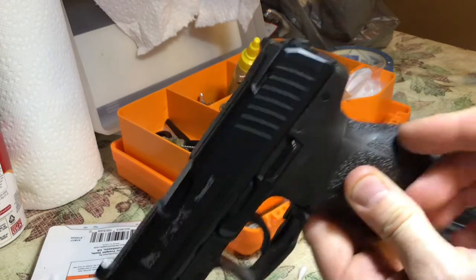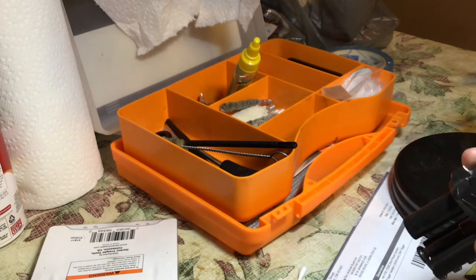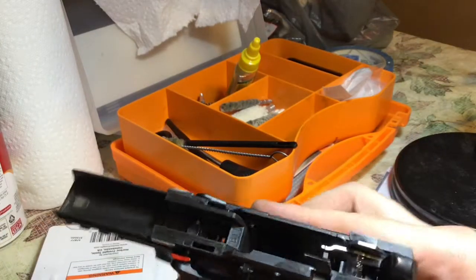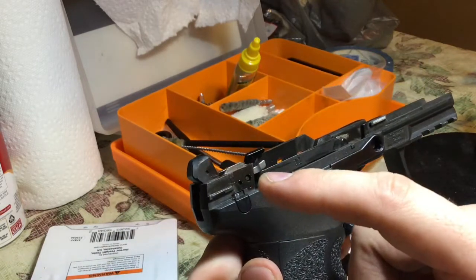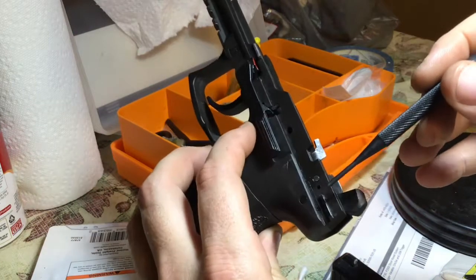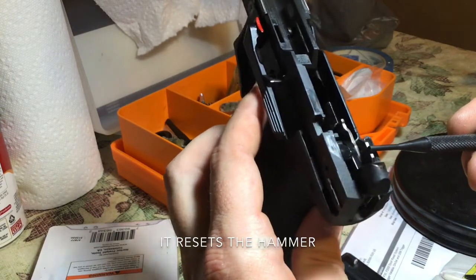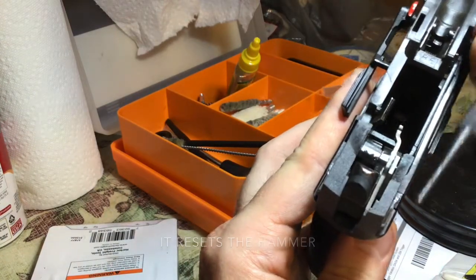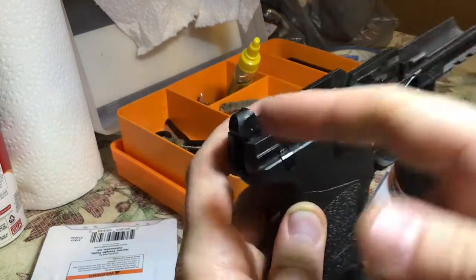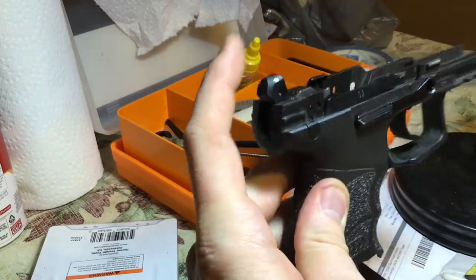Once you take off the slide assembly and you just have the bottom frame, you push this pin — but you don't want to push it all the way, because there are actually four parts right here. Push it to where part of the pin is sticking out, and then you remove three parts. There's a reset piece that resets the slide, that piece, and a piece right here — they all mate together through one hole. So you can just push the punch through and have them all right there. As you insert the new action plate and push it back into place, you do have to play around with the hammer to get everything to fit into the hole, but it's very easy.